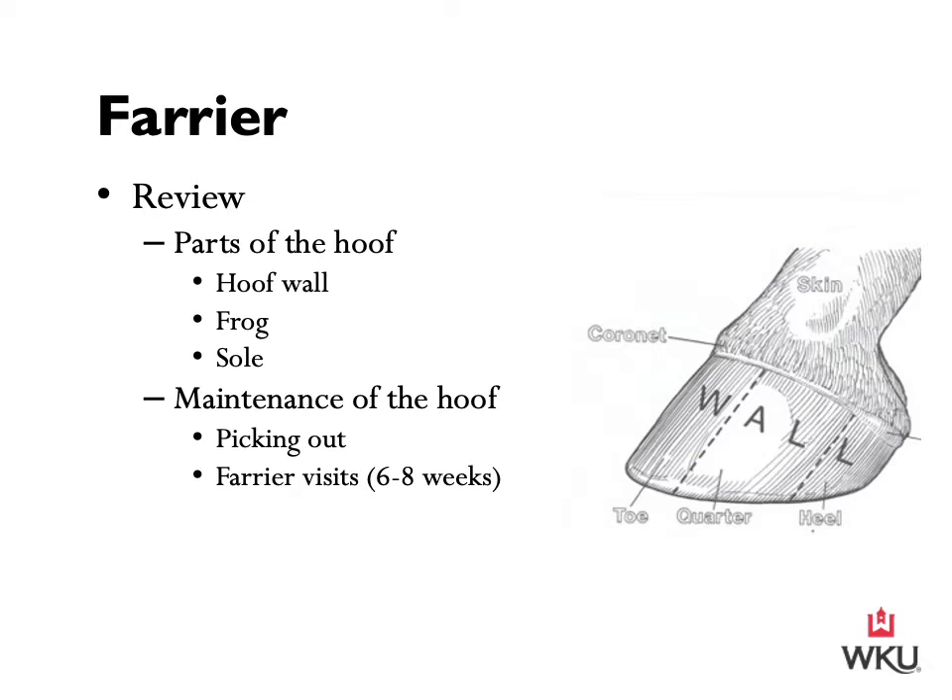To prevent thrush, it's important to make sure that stalls are cleaned regularly and that horses have ample turnout time to help dry out the feet. On the flip side, horses in areas where conditions are dry may have feet that become hard and brittle. During this time, it becomes important that a horse owner or manager use a good hoof supplement or top dressing to keep the hooves moist. Here at the farm, some of our horses are on a hoof supplement through Excel Equine.